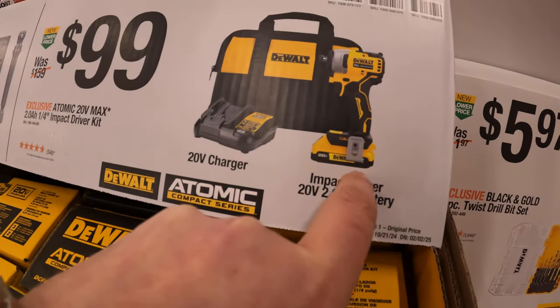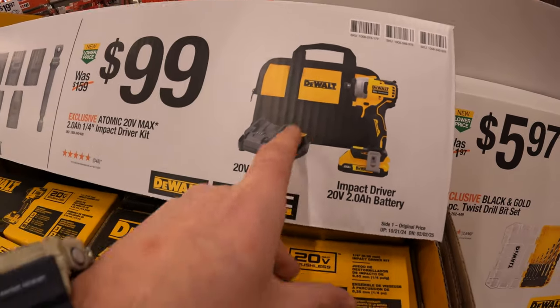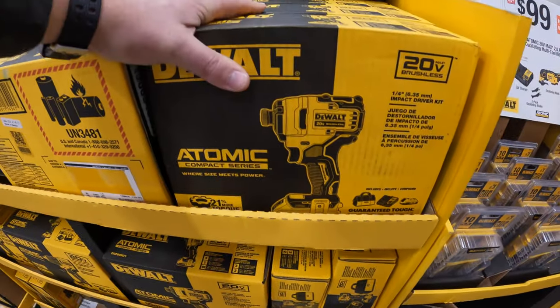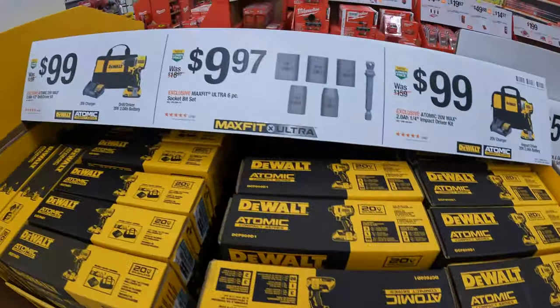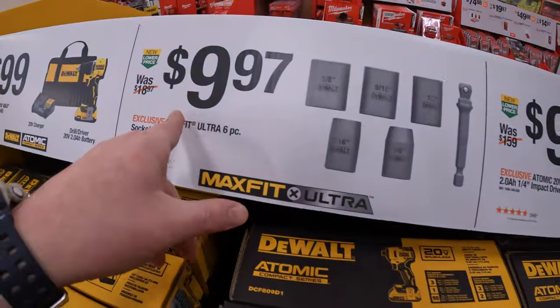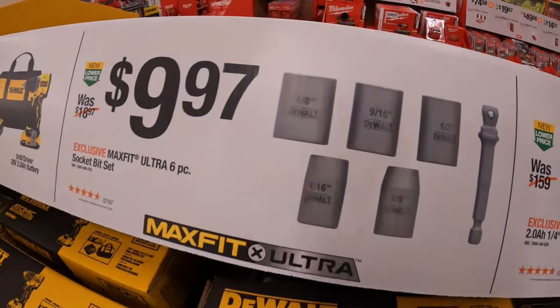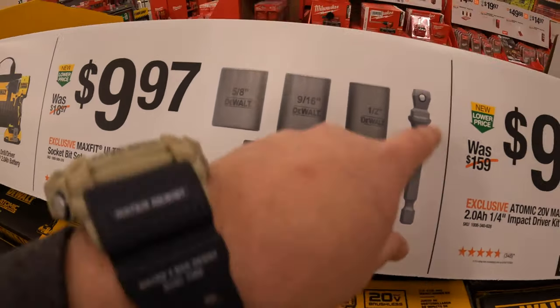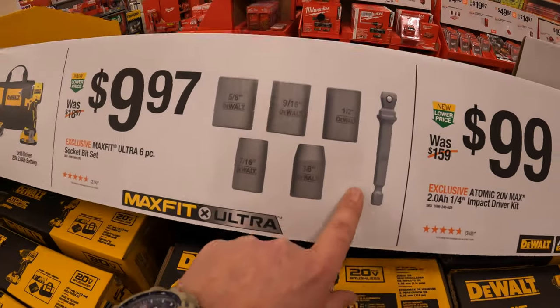$99 for the Atomic first-gen impact driver — it's still a good impact driver — with a 2 amp hour battery and charger in a bag. $9.97 for a 6-piece socket bit set: 5/8, 9/16, 1/2, 7/16, 3/8, and it comes with a 3/8 to 1/4-inch hex adapter.